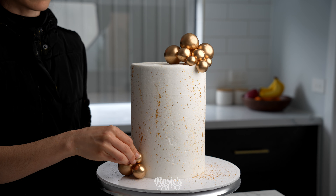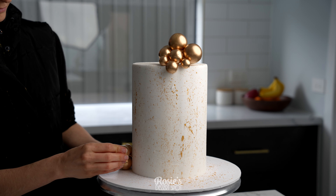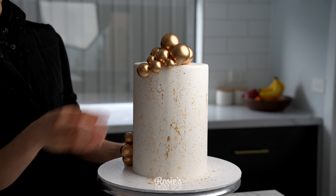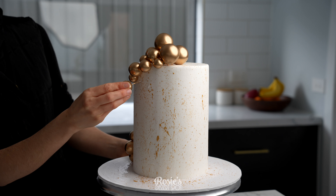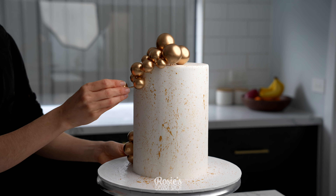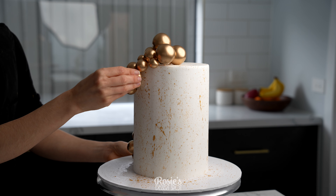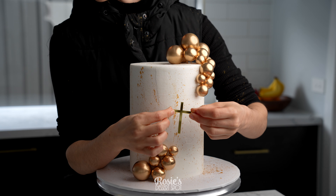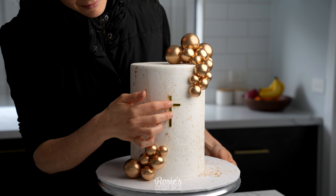Then in go these awesome little tools — they are such time savers. They're little gold spheres and we're just popping them at the top, at the bottom, creating a bit of a flourish, and down towards the middle of the cake. These do come in a whole bunch of different colors — I chose gold here but there's metallic and non-metallic as well.